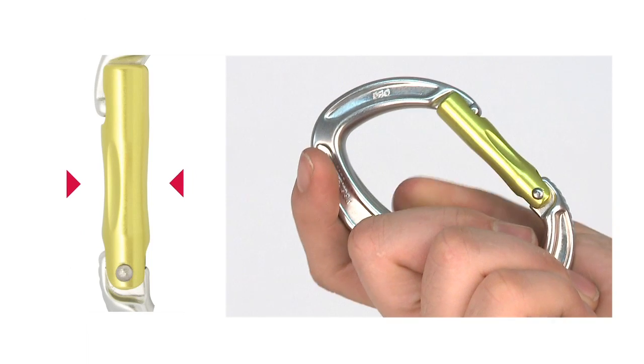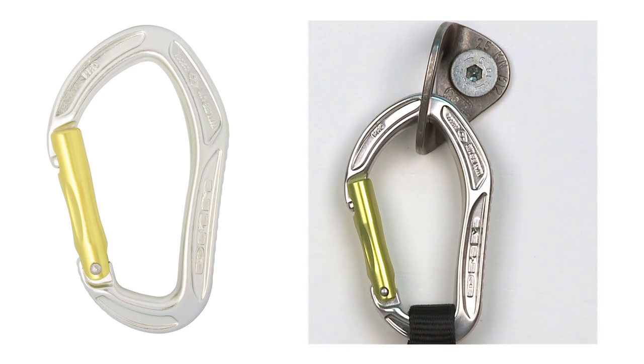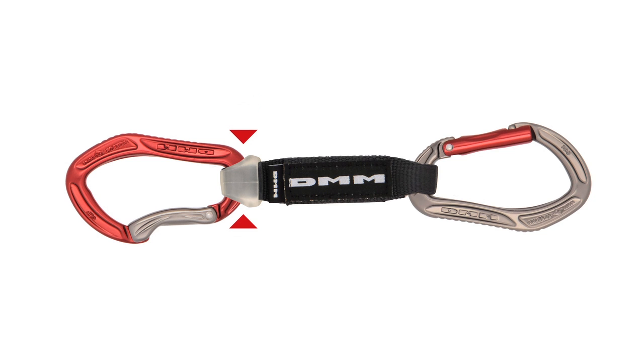The AlphaPro gate has grooves for better handling, while the snag-free keylock nose means quick, clean clipping. The polymer protector ensures the rope carabiner is held correctly and protects against abrasion damage to the sling.